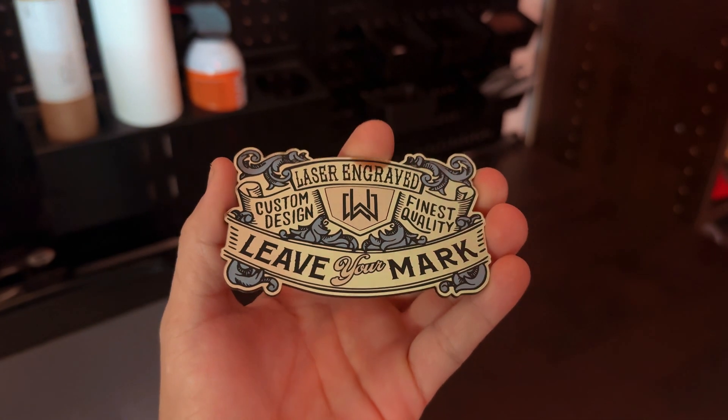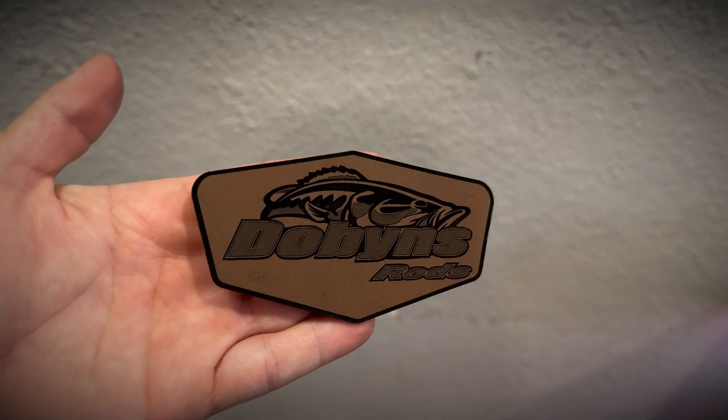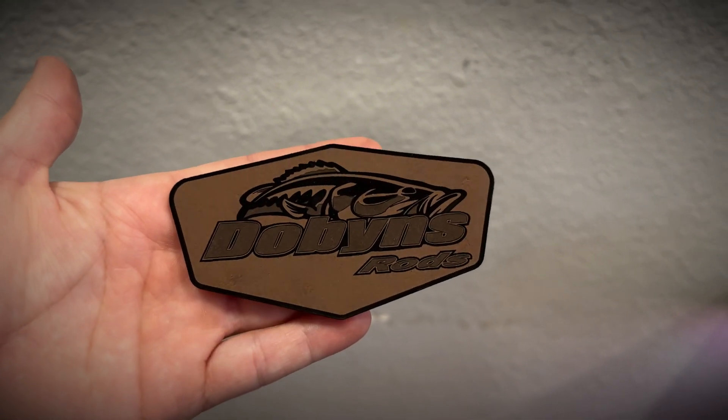Welcome back to Wild Willow! I'm very excited about today because I'm going to be sharing some really cool information to help you better your business and grow, or hopefully inspire you. We're going to discuss different types of materials for hat patches, how to pull different shades in those materials, and get into some tri-layer stuff. Stay tuned to the end for helpful tips and a showcase of work I'm proud of.